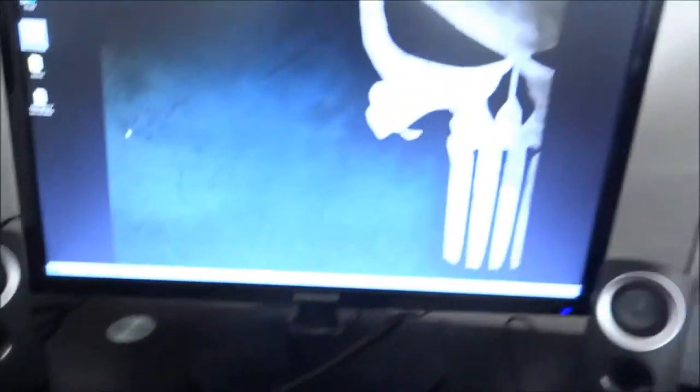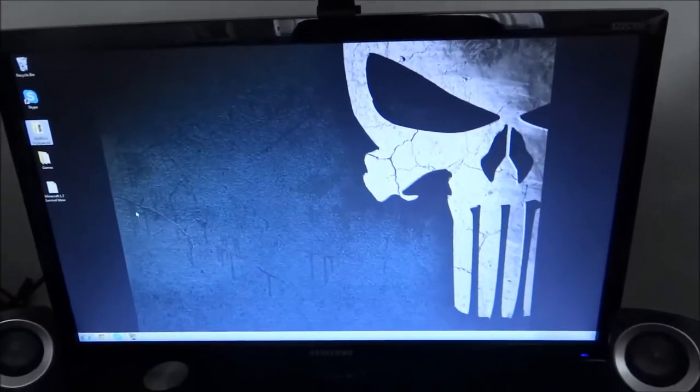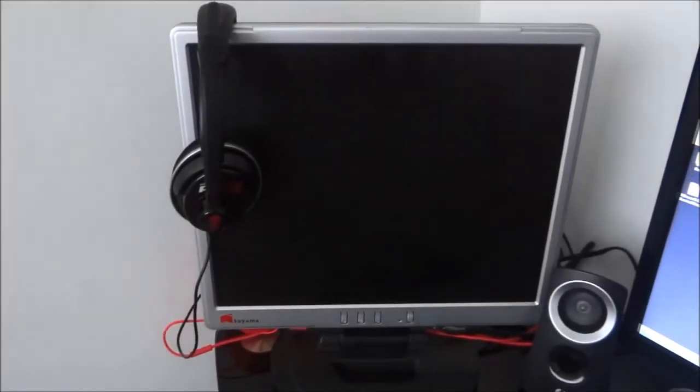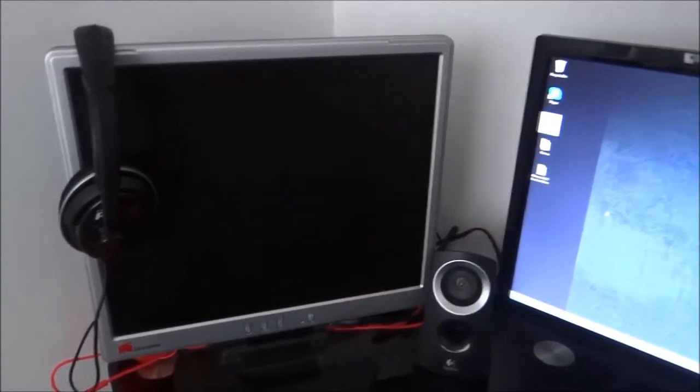This is my main monitor, a Samsung S22C150. Links to everything will be down in the description. I've got my webcam, which I'll be doing face cams with soon. I've got a separate editing monitor as well — these two monitors are connected to a computer underneath, and I'll show you that in a minute.